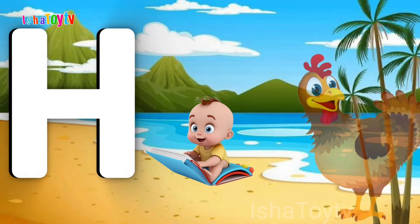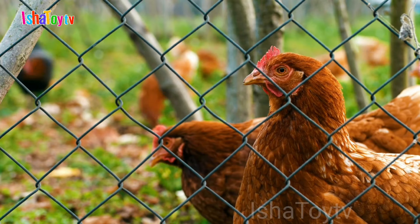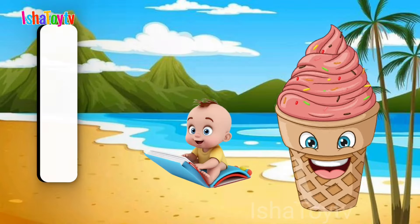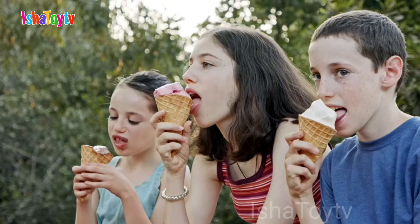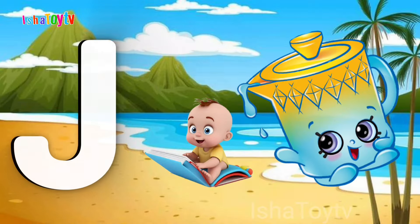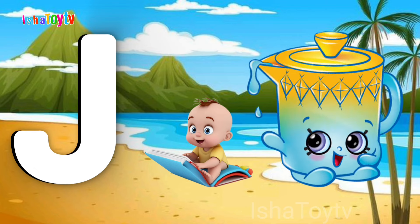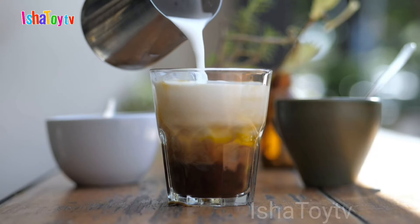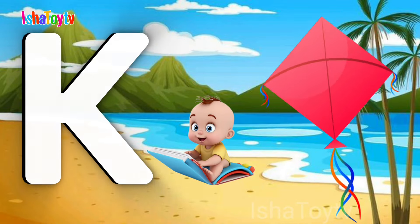H for Hand. I for Ice Cream. J for Jug. K for Kite.